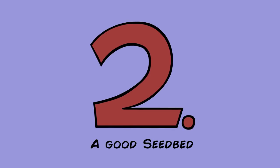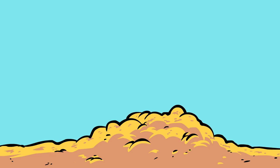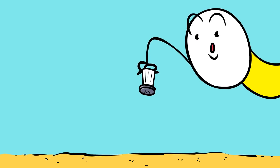Remove any existing grass, sticks, weeds, beer cans, pesky neighbors, and other knickknacks from the soil, then level it out. Add fertilizer as instructed from those instructions you definitely read, right?